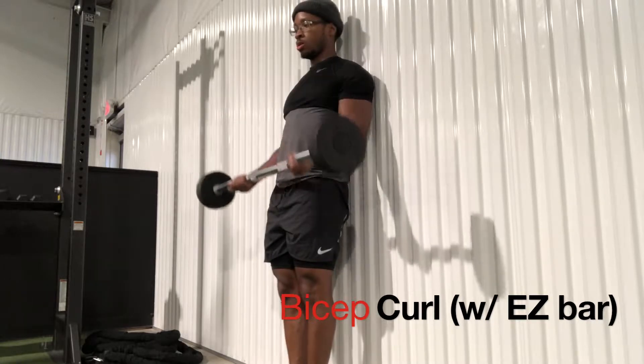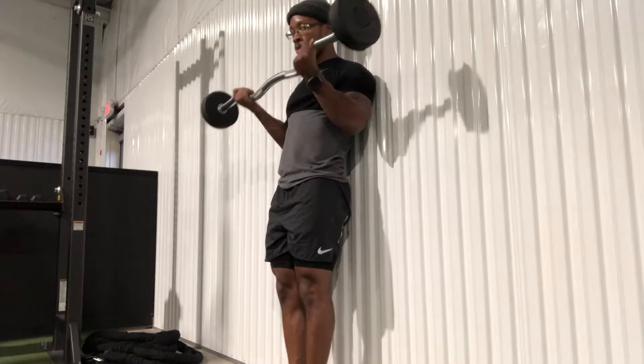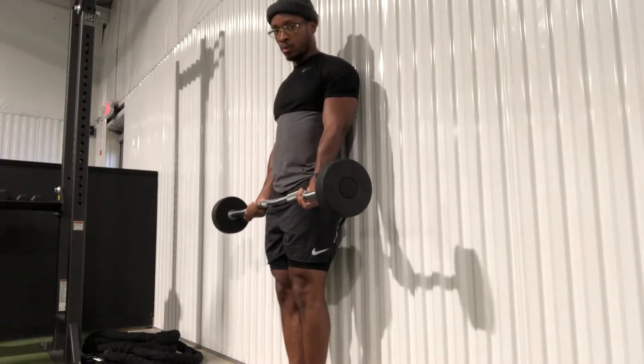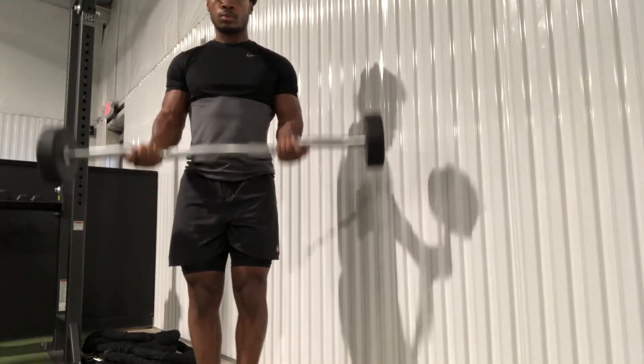First up we have the bicep curl completed with the easy curl bar. I want you to complete these with your back up against the wall to prevent any type of rocking, and make sure you squeeze the bicep at the top. If you don't have a wall to lean on, just make sure there's minimal rocking as seen in this video.